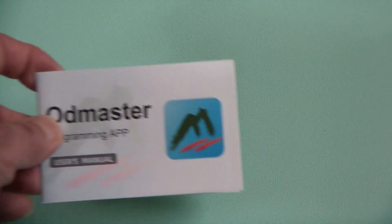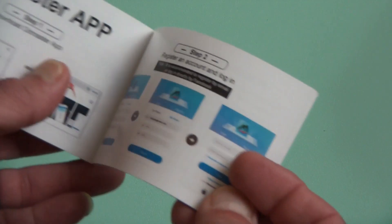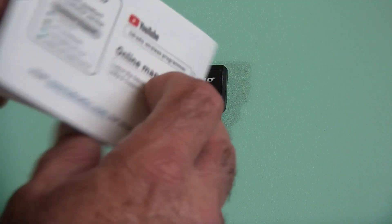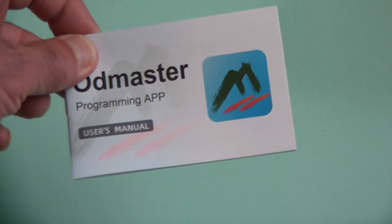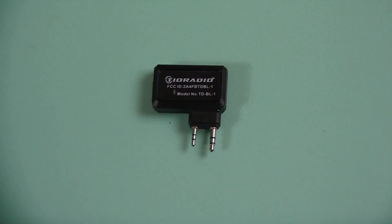First things first, I'd like to congratulate TID Radio on their manuals. It was the same on the radios, and I find this to be the same even on the little programmer. Their manuals are actually quite well written. They're graphic, they have lots of pictures, lots of explanations, and are very clear about how to use their product. That's nice, because we've seen so many radios that come with poorly printed manuals, written very poorly, in chinglish, and nobody understands what's going on. This is already one step in the right direction. This regards their app, the ODmaster app, that you can run on your phone, whether it's an iPhone or an Android phone.